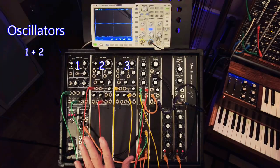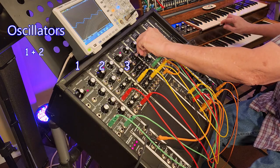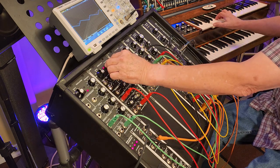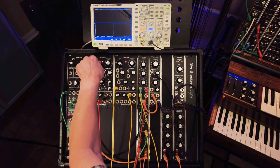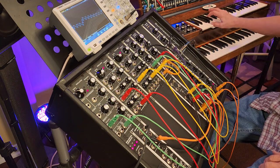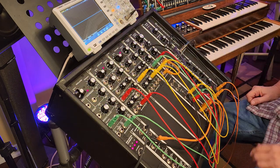One of the most common uses of dual oscillators is to tune them to unison but slightly detune them from each other — and that would sound like this. You get that chorusing effect. You can also tune them to octaves. That's a very cool sound, easy to do. You can also tune them to intervals.